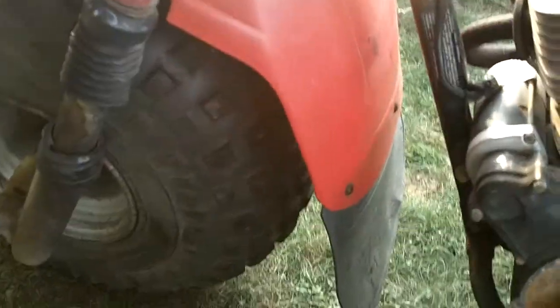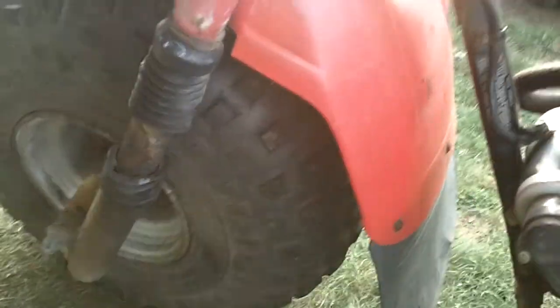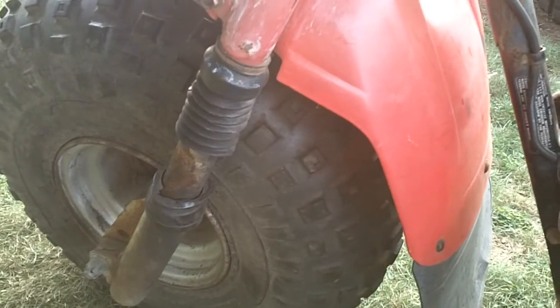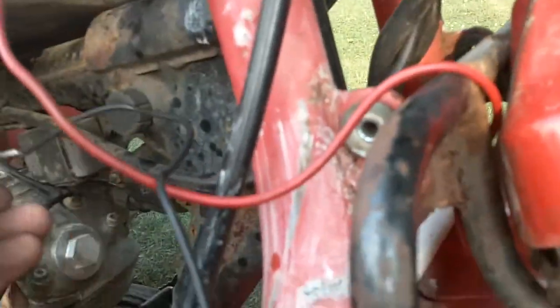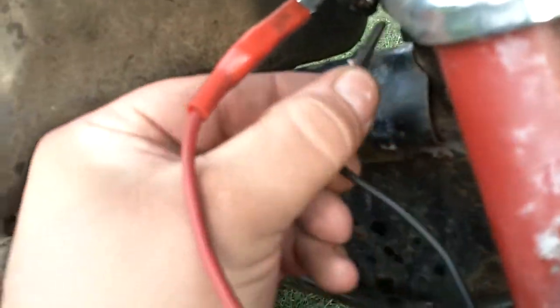Cracked front fender. I have a 200ES frame, so I'm just going to swap the whole front end onto it. Let me plug it in — I'll show you how it runs. It does smoke a little bit too. Isn't it beautiful? The light does work — high and low beam. There's the front rack, which is cool.